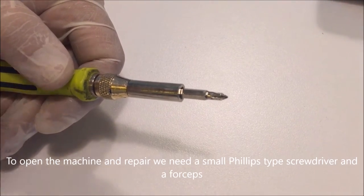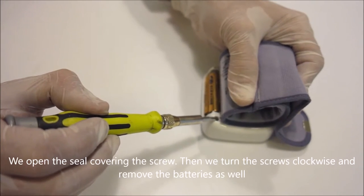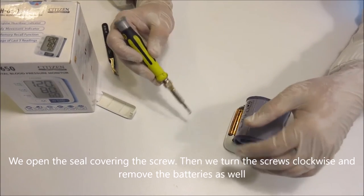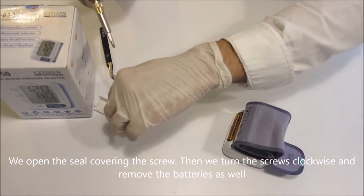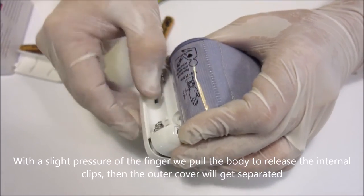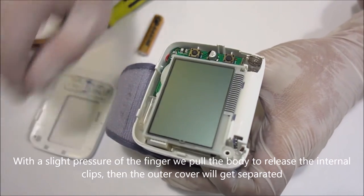To open the machine and repair it, we need a small Phillips type screwdriver and a forceps. We open the seal covering the screw, then we turn the screws clockwise and remove the batteries as well. With a slight pressure of the finger we pull the body to release the internal clips, then the outer cover will get separated.